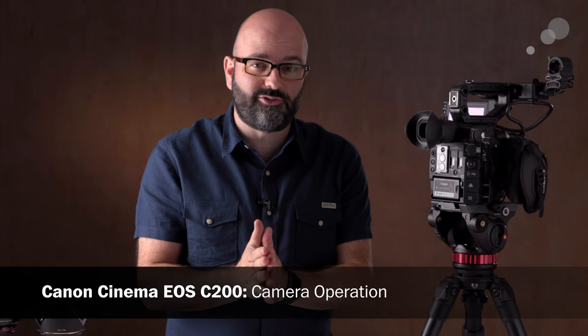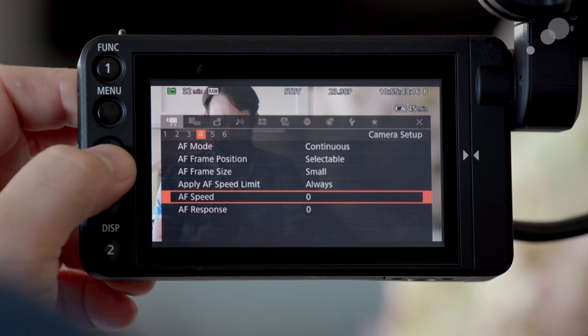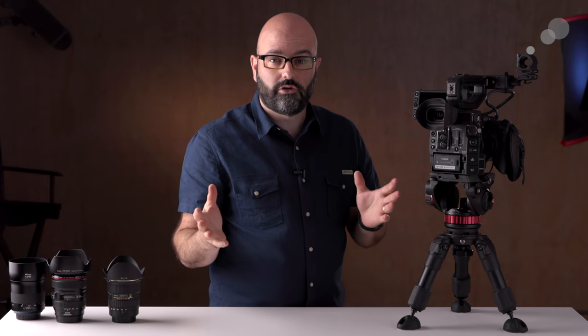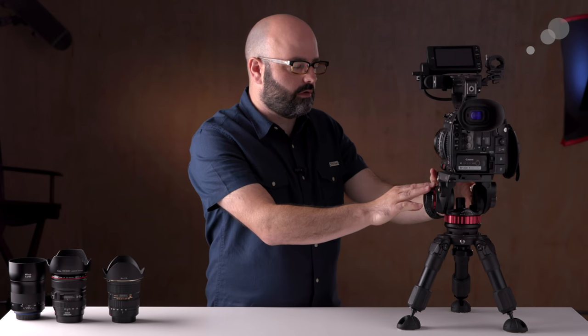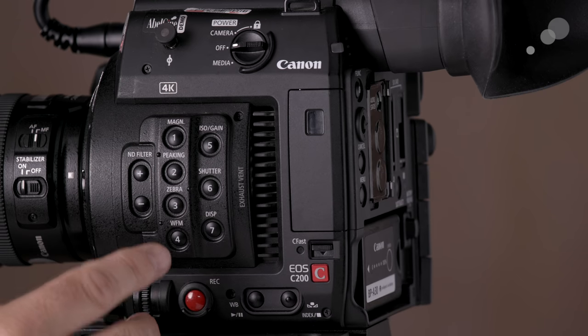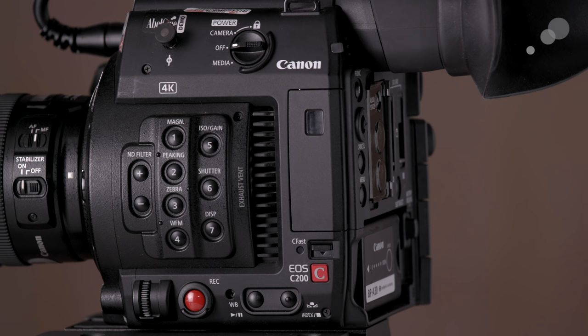Now let's talk about the camera from an operator standpoint. First, the monitor that comes with the camera — it's one of my favorite things about the C200. It is a touchscreen, and if you're using EF-compatible lenses, you use this monitor not only to monitor your image but also for touch focus capabilities. In terms of positioning flexibility it's pretty extensive — you can get this monitor to almost any position you'd want. Moving over to the front left side of the camera body, we have our ND filters and a bunch of assignable buttons, all of which have default functions including magnification, peaking, zebra, and waveform monitor.